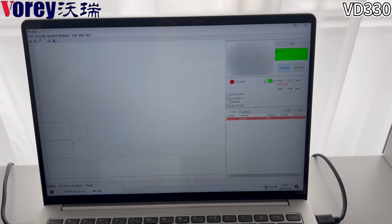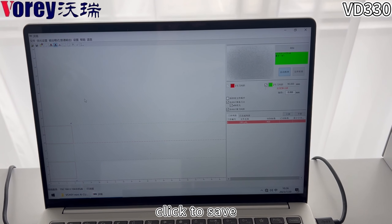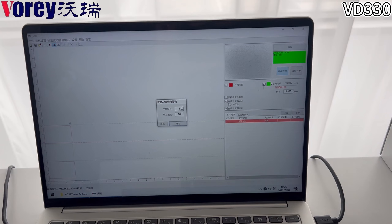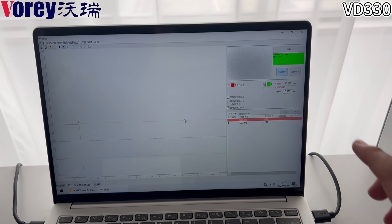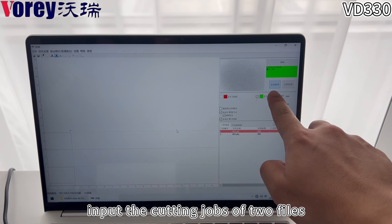Click to save. Input the cutting drops of the two files.